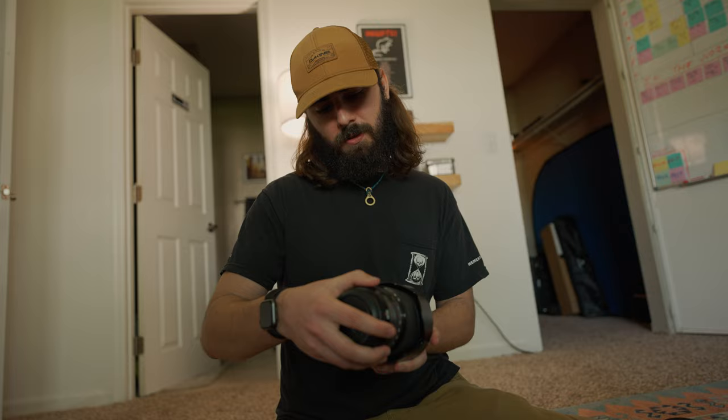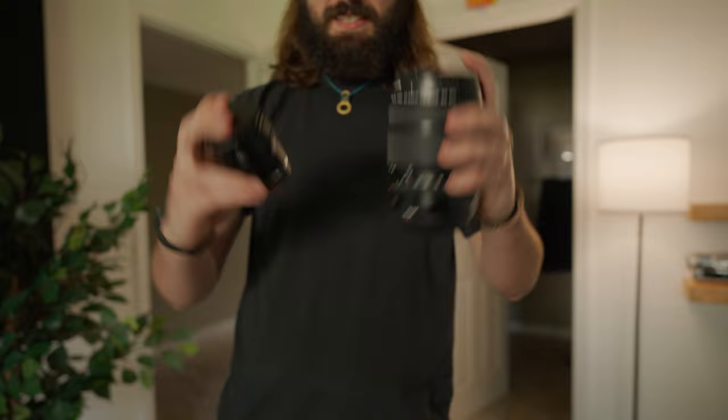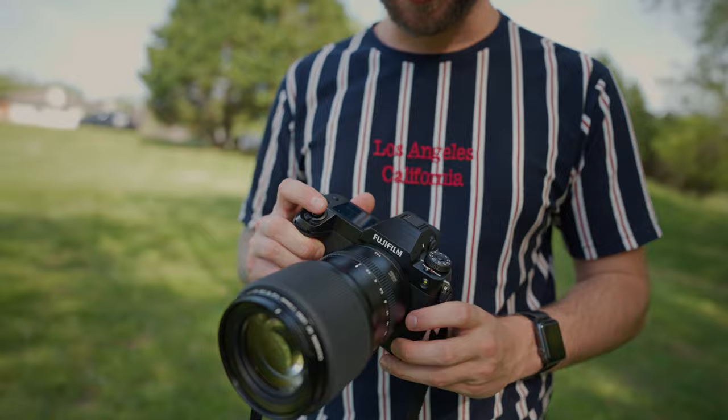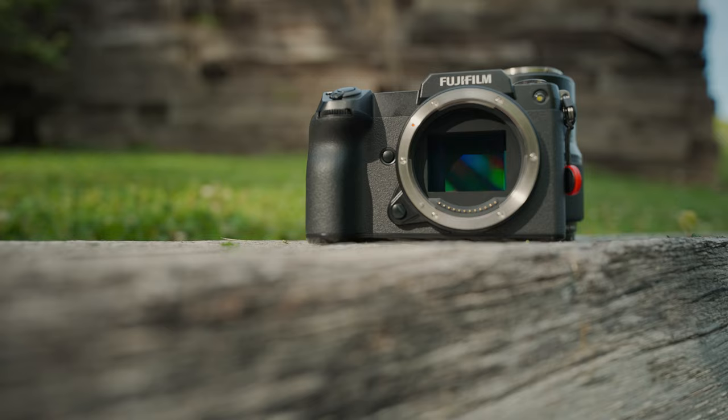This is the 110 millimeter. If we equate that to full frame, we'll put it right here on the screen. It's a 32 to 64 — kind of odd numbers, but that's cool. This is the XT4, and then this is — it's a big can of soup — GFX. This is ridiculous. It's chunky, but it's like an XT4 that just leveled up over winter break, just getting buff.